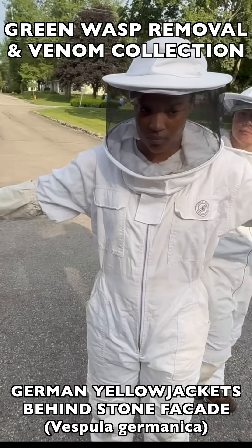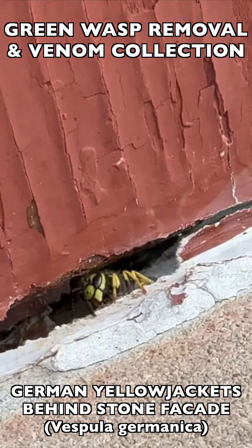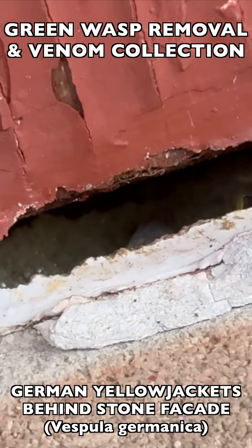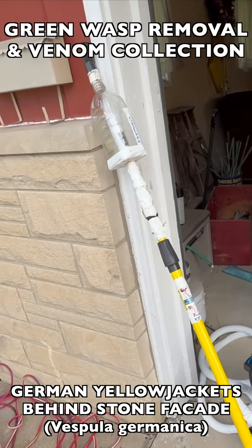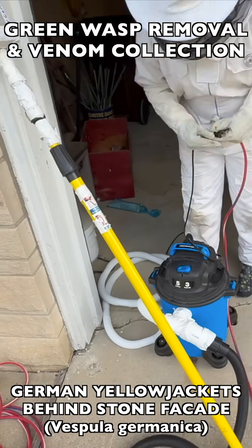This is Vespula germanica. Here in North America, it's an invasive species that originally came from Eurasia, and this species is well known for living in structures here in North America. In this case, they were behind a stone facade right outside the garage and mailbox area of a private residence owned by an elderly couple who were really in danger due to this nest being so close to the areas they walked by every day.